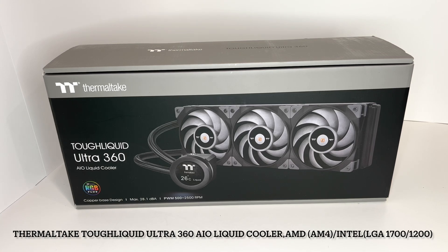Hello everybody, welcome to my next unboxing video here. Today I'm going to be unboxing the Thermaltake Tough Liquid Ultra 360 AIO Liquid Cooler.